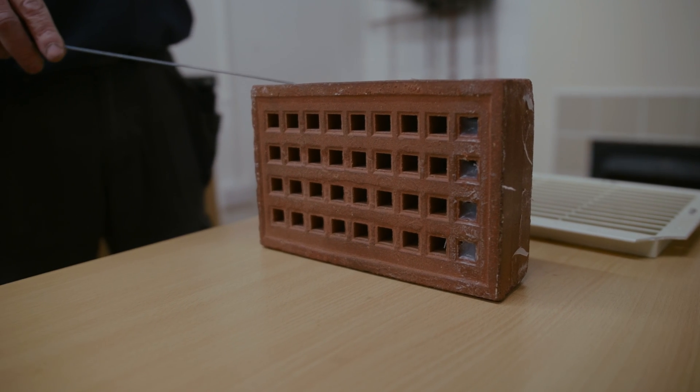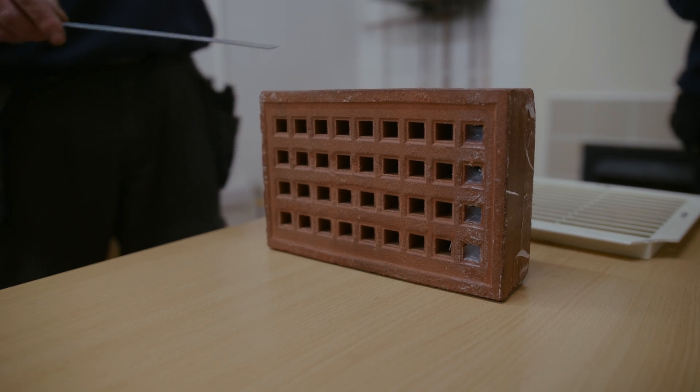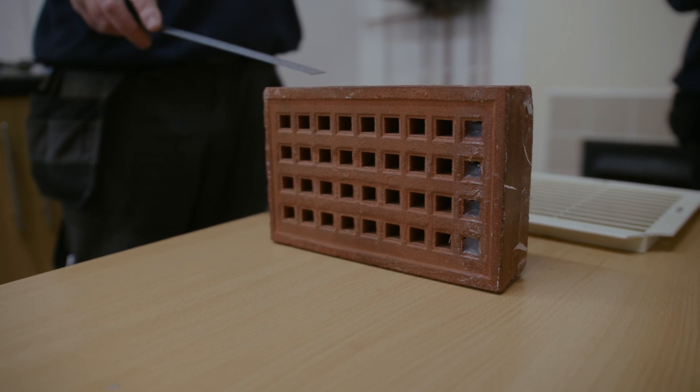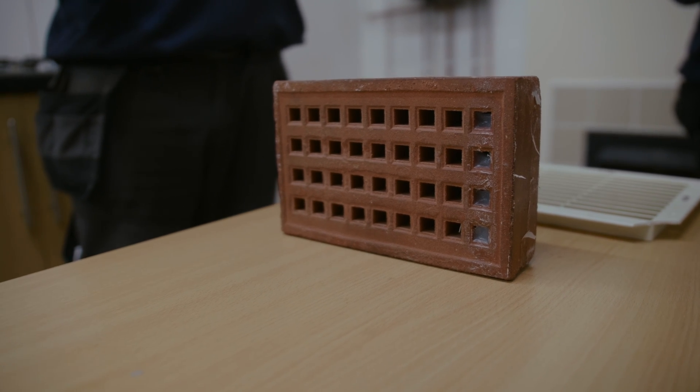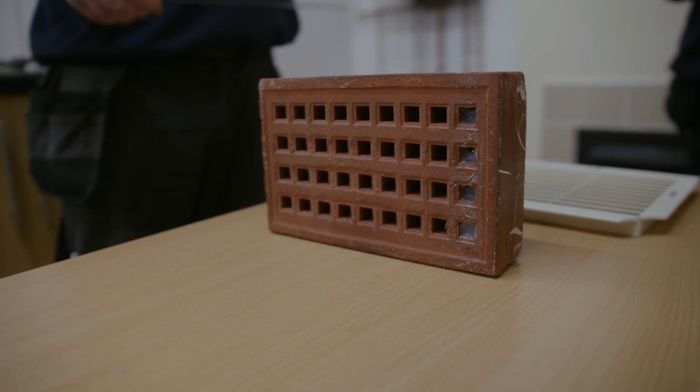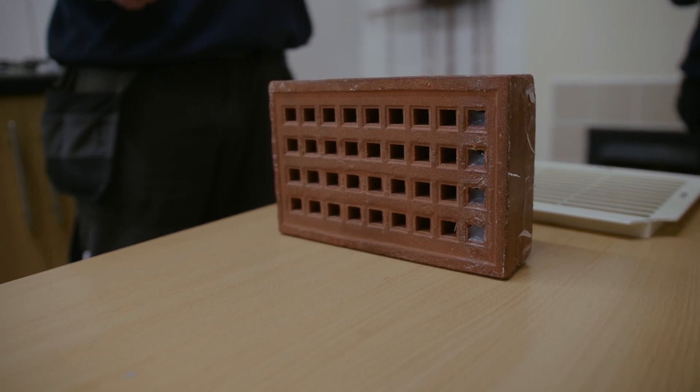Now if you notice on this vent, the customer has tried blocking it up using silicone. If you come to any of these vents and they are blocked, it will either be at risk because it's providing insufficient ventilation, or you're going to have to clear the vent yourself.